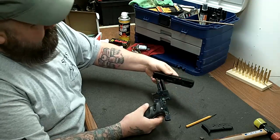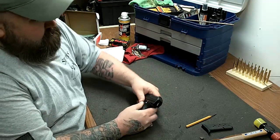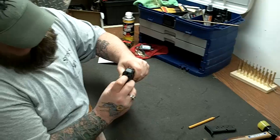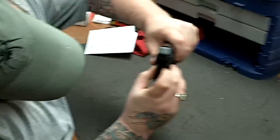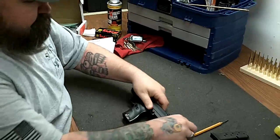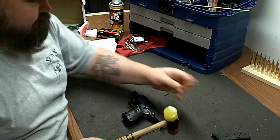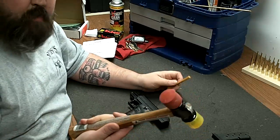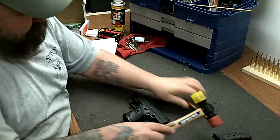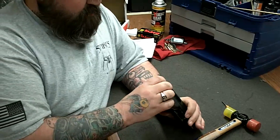Obviously, this is going to go in here. I'm going to make a fool of myself and it's not going to go back together easy — but look at that. Now lock it to the rear again, take the pin, start it. As long as you're using a rubber mallet, you're good to go. Drive the pin in. The pin is not the same length as the frame is wide, and there's a reason for that — so you can countersink it. Now that's it.